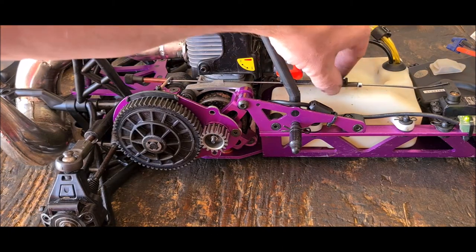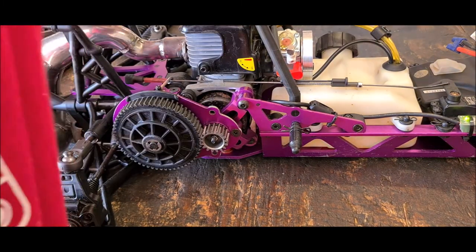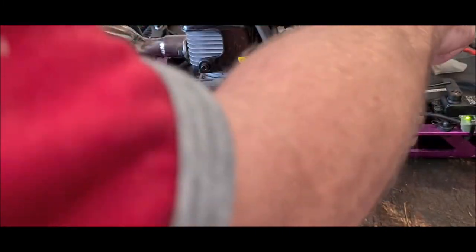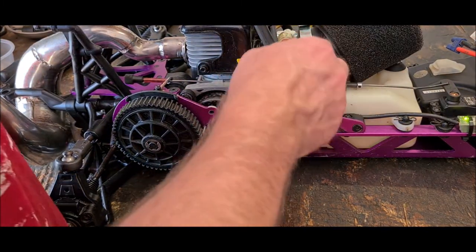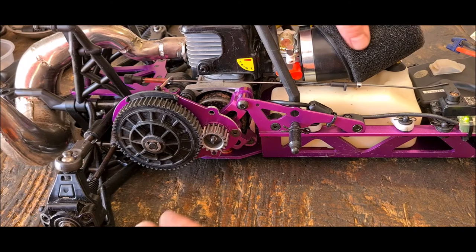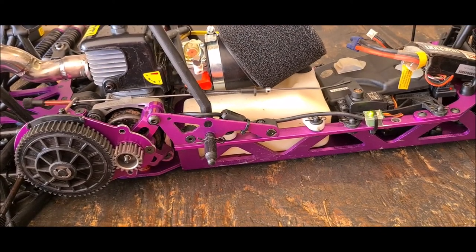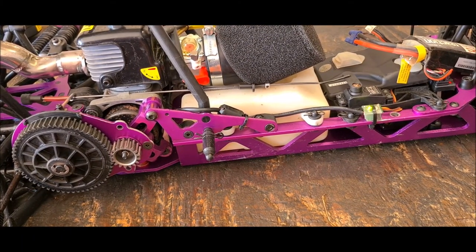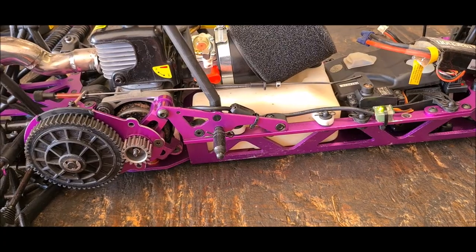I don't really like this linkage because it catches and marks the tank — it's dragging on the tank, and with something like this it's going to drag up against it. I'll try turning it around a little bit but then it squashes it. If I have it down like that it might wear out the foam a little bit over time. But that's how you set up your linkage anyway.